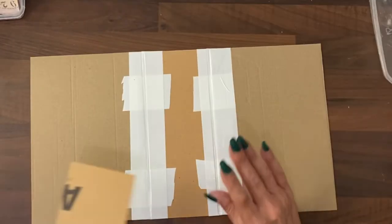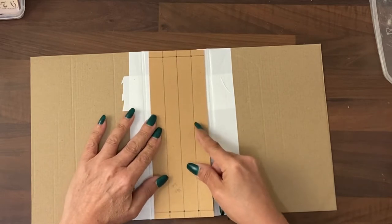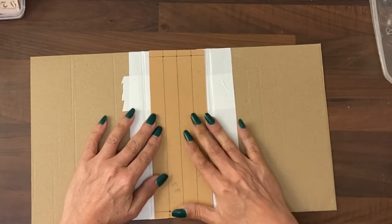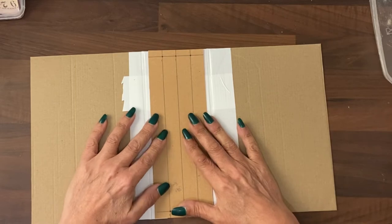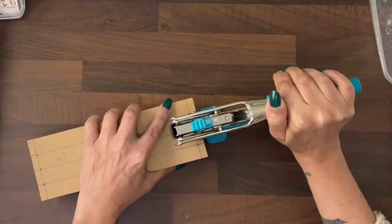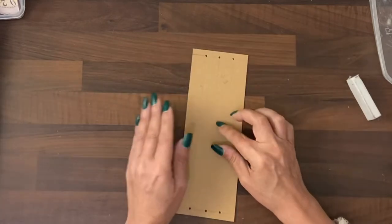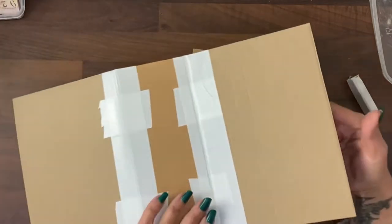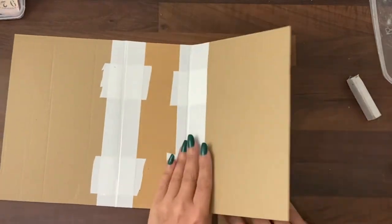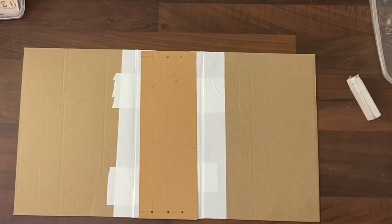Now with this second spine that's going to sit inside of this one, I want to punch those holes — just punch where I've marked them. Because this will be seen, I am going to cover it with the same card or paper that I used to cover the whole journal, and I'll be doing that inside and out.